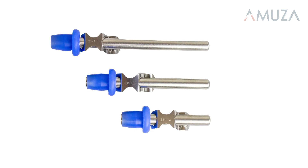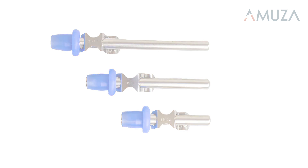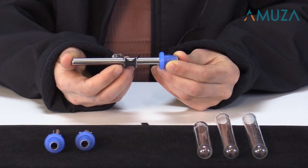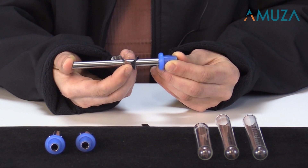Each tube also contains a clip that attaches the sipper tube to the cage in order to stabilize the bottle to the top of the cage. This prevents it from being knocked out of place by the mouse or rat. This clip can also be adjusted so that you can adjust the length of the nozzle inside of the cage.